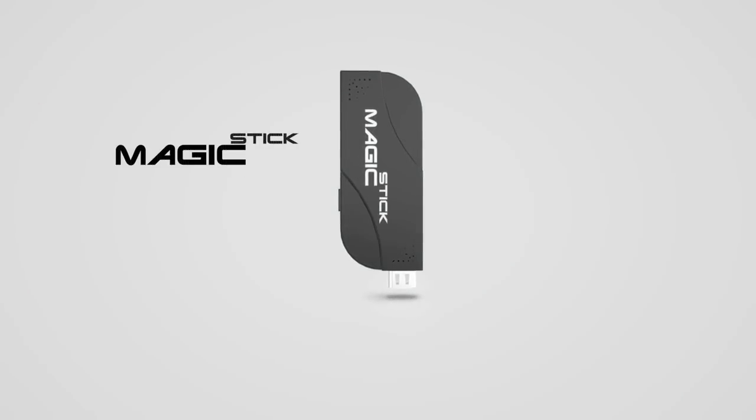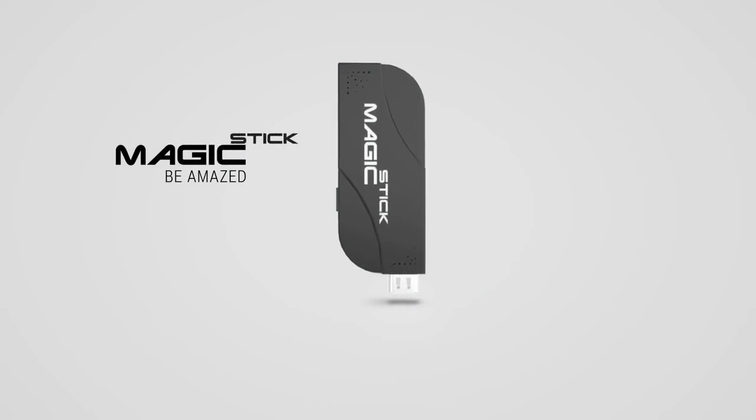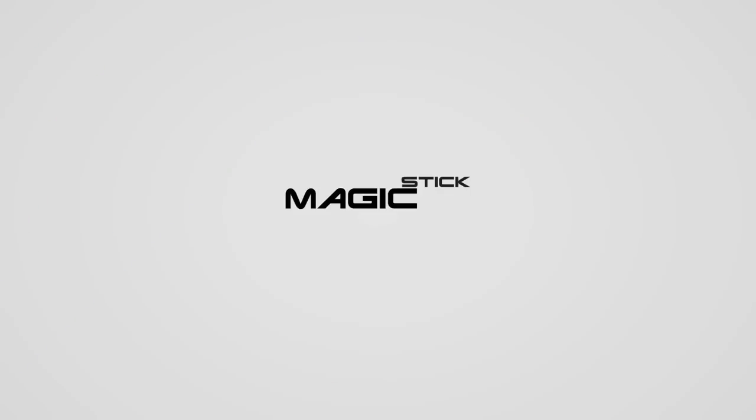Magic Stick. Be amazed. Pre-order prices only on Indiegogo.